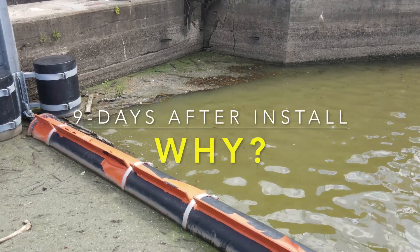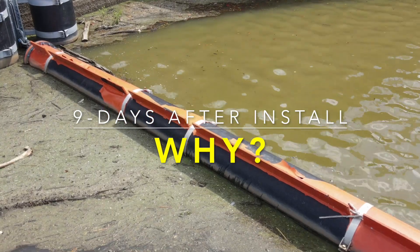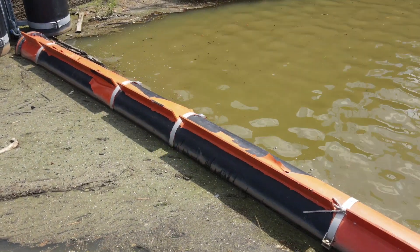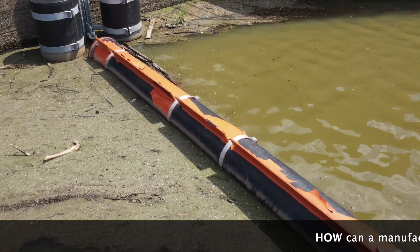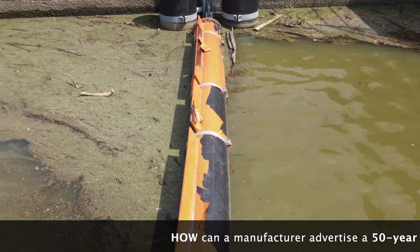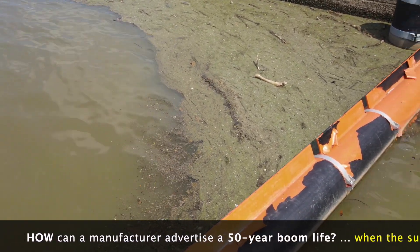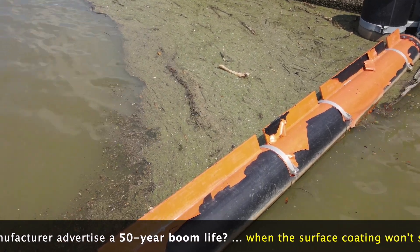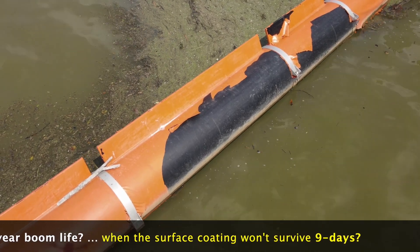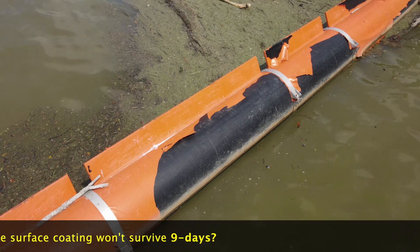You're looking at a nine-day-old installation and the coating on this HDPE pipe has already peeled off. How did that happen? The manufacturer of this HDPE pipe claims a 50-year design life. Does this look like a 50-year design life to you? There is a better way to do HDPE pipe, and it's called Odin Boom, and it's only by Worthington Products. Stick around — we're going to show you the difference.